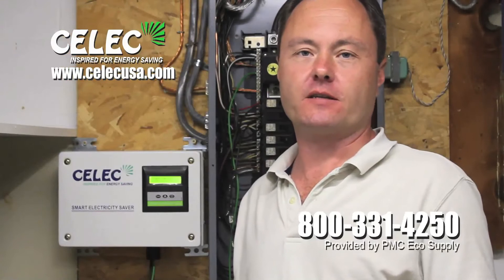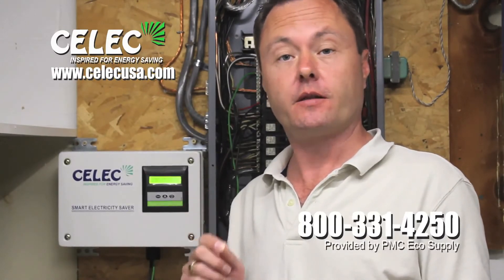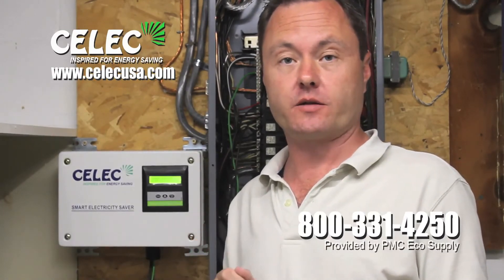The CELIC Intelligent Electric Saver is designed to maximize the efficiency of the electrical system in the home at all times. When this happens, the current is reduced, therefore saving you money on your electric bills.